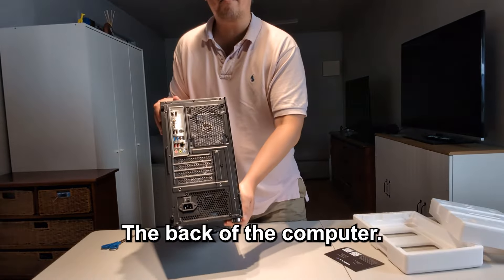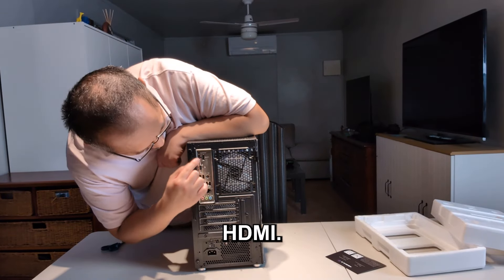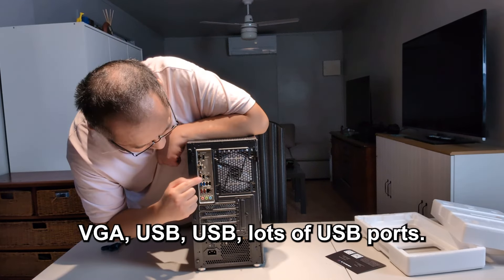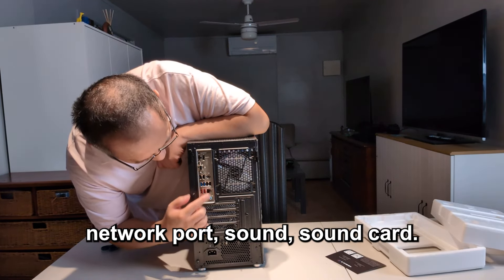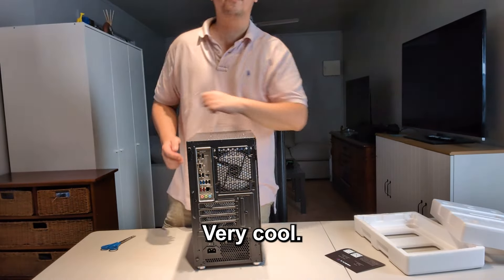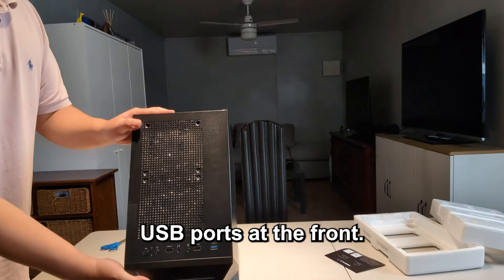Looking at the back of the computer: HDMI, HDMI, VGA, USB, USB — lots of USB ports — network, and a sound card. Very cool. That's the front of the computer, and there are USB ports at the front as well.